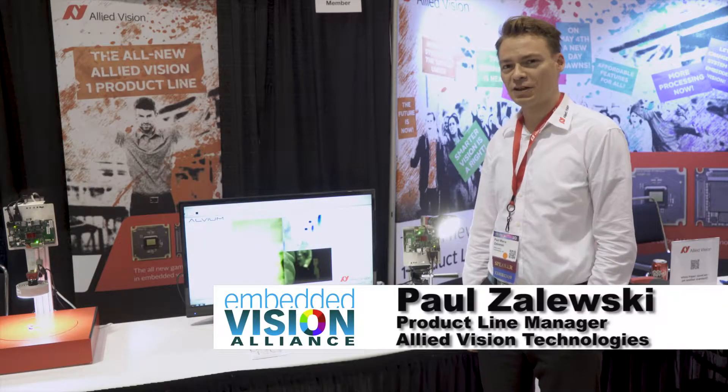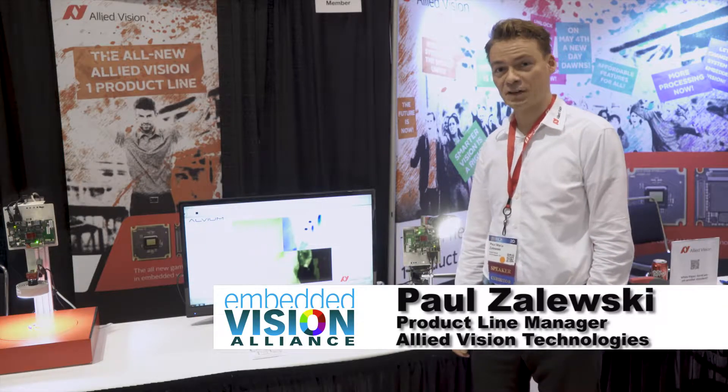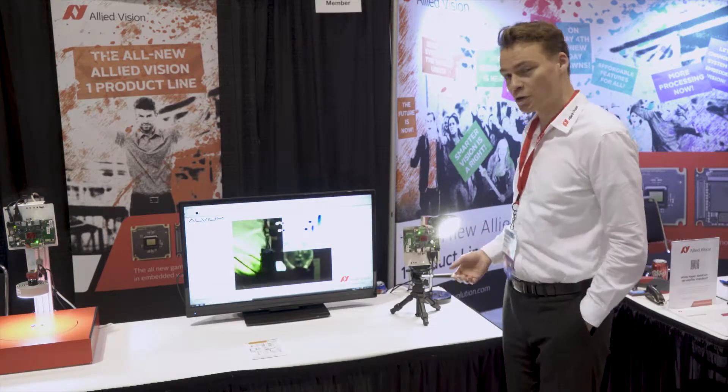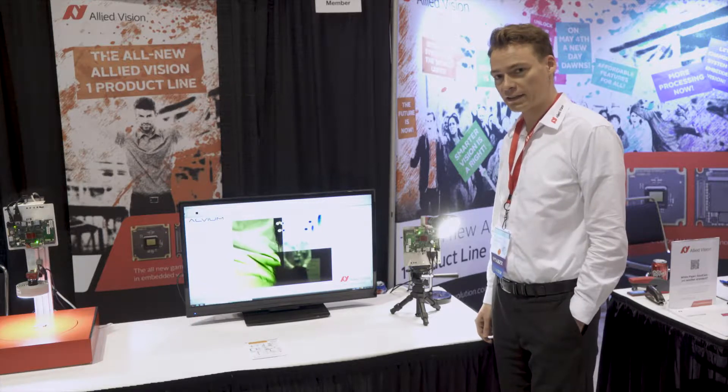Hello, my name is Paul. I'm working for Light Vision and we're here at the Embedded Vision Summit 2017 in Santa Clara. I would like to show you our live demo of our new ONE product line.